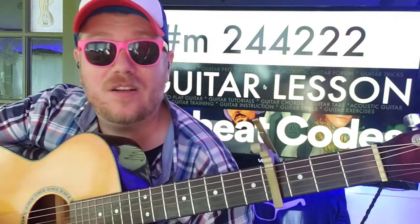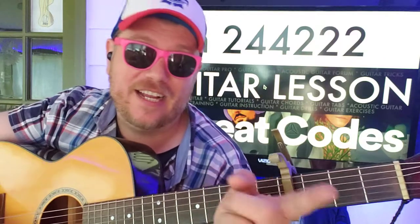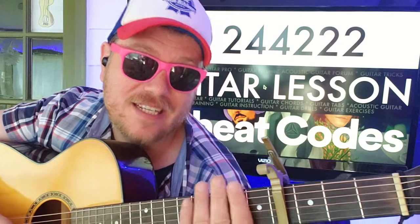Hopefully this video helped you out. Give it a like down below if it did. Comment on what you want to learn. You can subscribe right here, and check out some other videos down here as well. I'll see you next time. Bye.